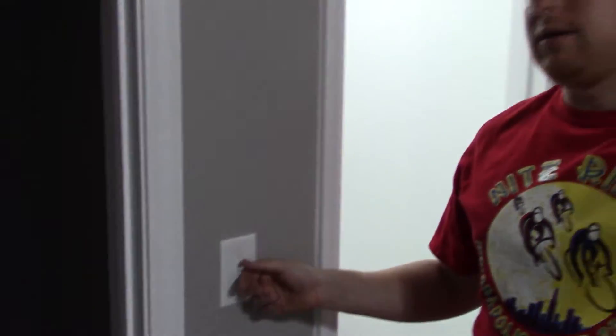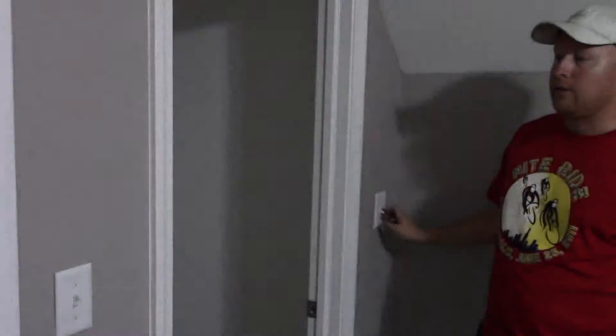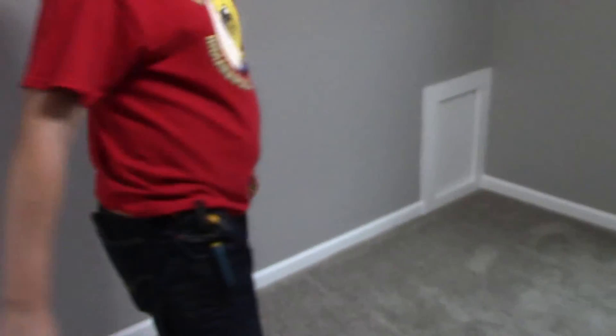The feed wire in the outlet had a hot wire coming in, a wire going up to our light, and the other wire was feeding over to the closet switch. Now you can see all of it is working correctly, and from the closet switch it goes around the room to the plugs. We're complete — on to the next job.